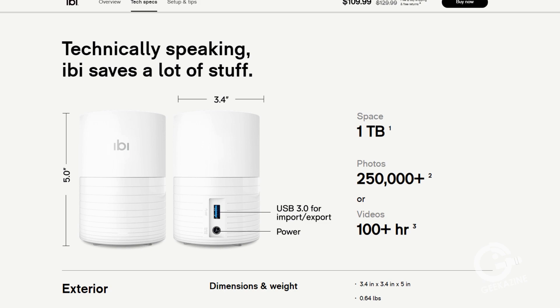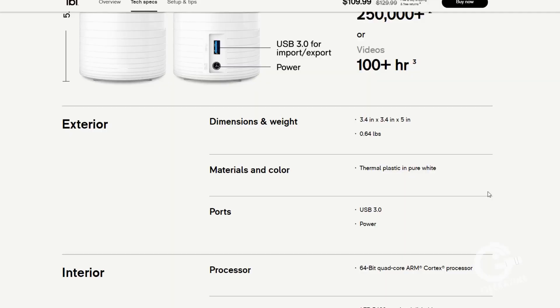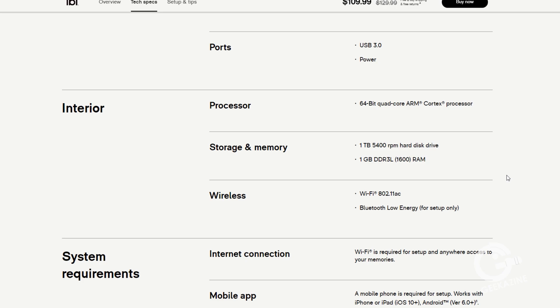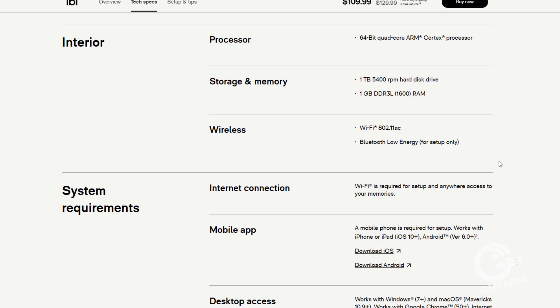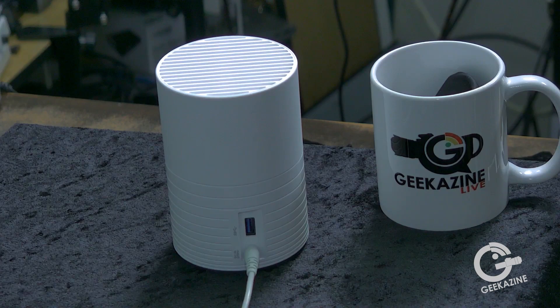Let's look at some technical specs. It's a one-terabyte drive — good for about 250,000 photos or 100 hours of video. It's small, roughly the size of a home personal assistant. On the back there's a USB 3.0 port and a power port — that's it. It connects wirelessly; there's no Ethernet jack. Inside is an ARM Cortex processor running 64-bit with 1GB of DDR3L RAM, and Wi-Fi 802.11ac. You can connect via a mobile app for iOS or Android, or via desktop for Windows or Mac.